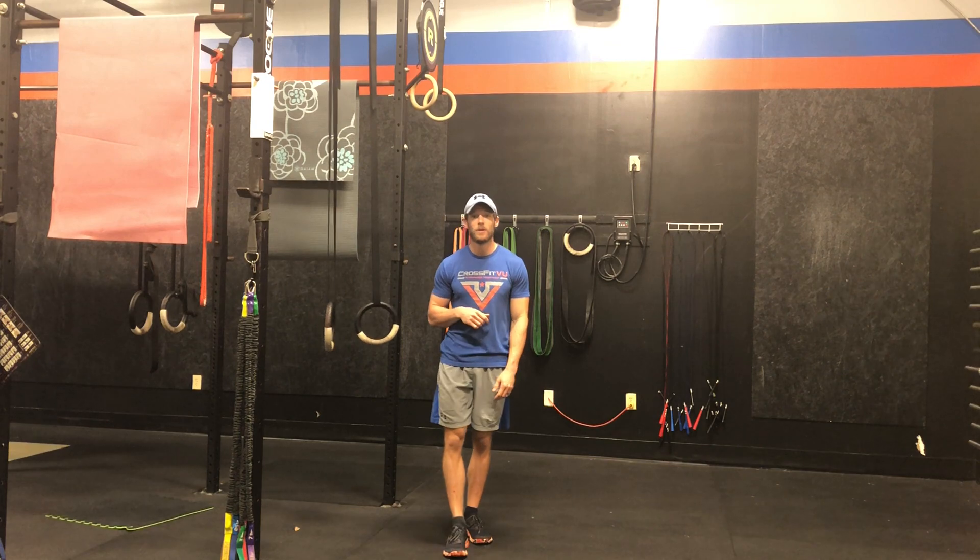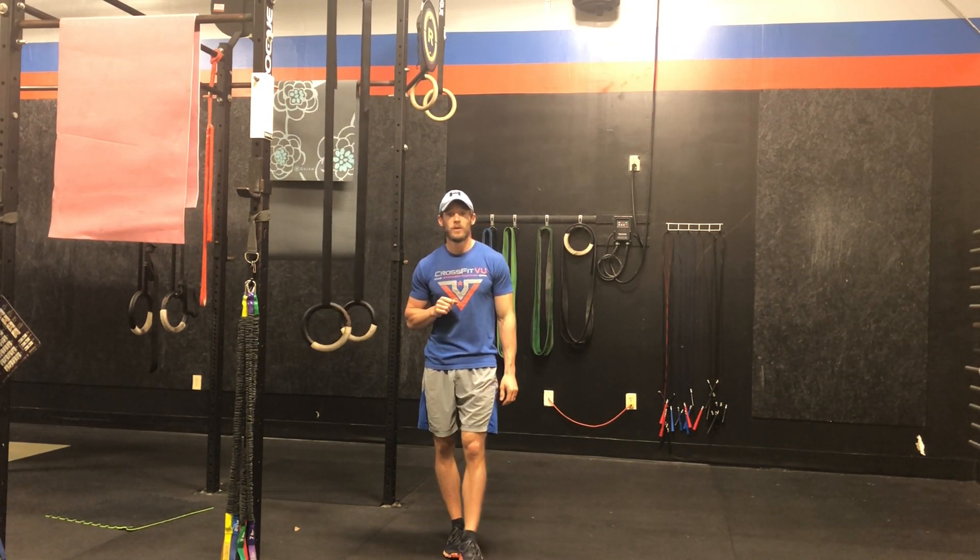That's all for the workout. We will do ROMWOD afterwards to loosen those ligaments, joints, and all that good stuff. That'll be it for today — see you guys then.